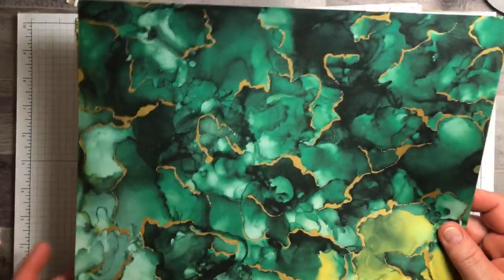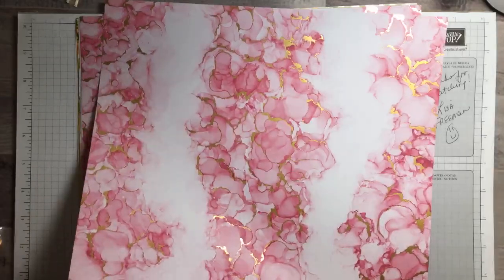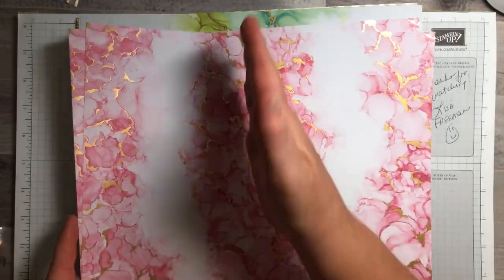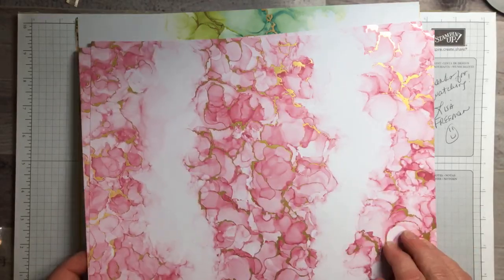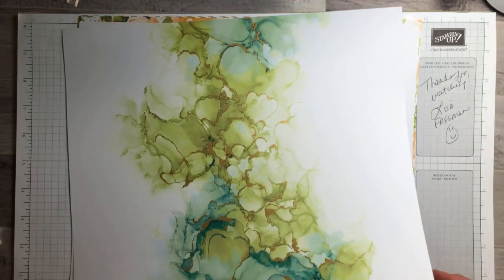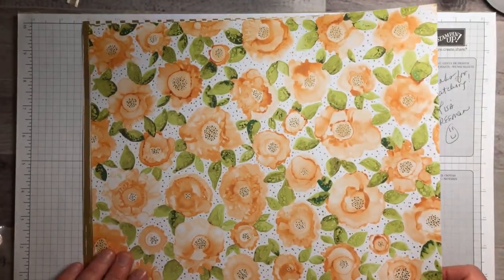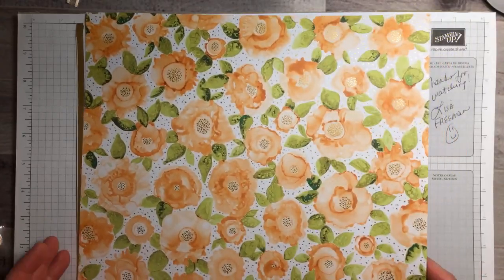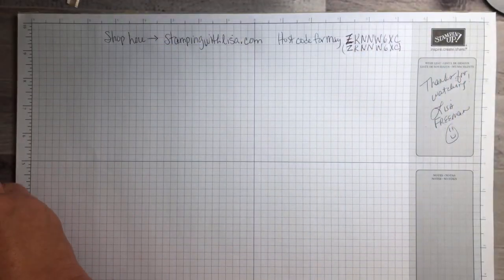I've got a stampin' class tonight at seven so I have to hurry up. I cut this piece in pieces this way and got eight out of a sheet — I'm going to show you that card probably in a couple days. And I just did a card with this one at my meeting last night which was really cute. As you can see they are beautiful.